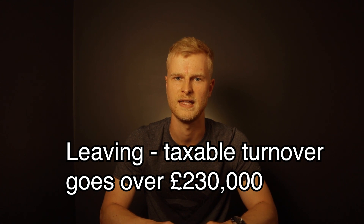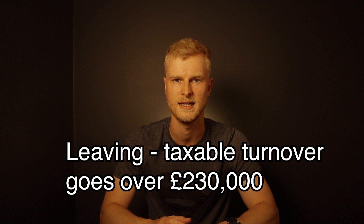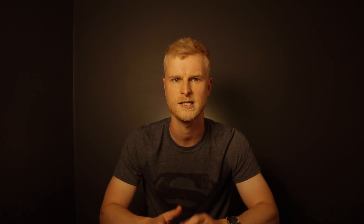The business would have to leave the scheme if on the anniversary of joining, your turnover in the last 12 months was more than £230,000 including VAT, or you expect it to be in the next 12 months.